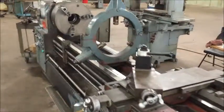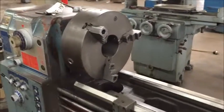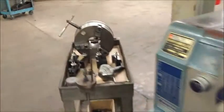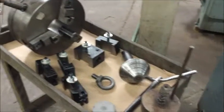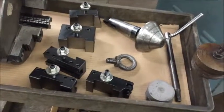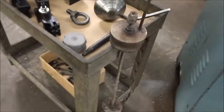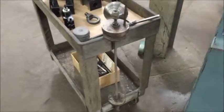It's equipped with two steady rests: a 10-inch capacity steady rest there and a 15-inch capacity steady rest here. It's also equipped with a 20-inch three-jaw chuck, a 12-inch three-jaw chuck, and a Loris-style tool post holder with inserts.